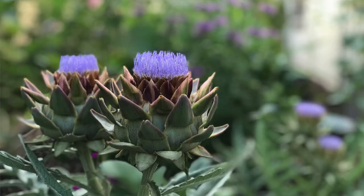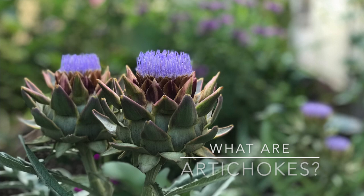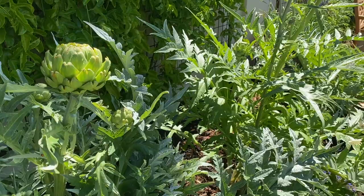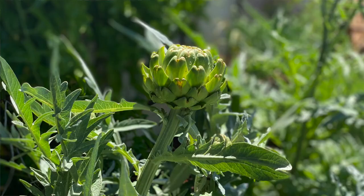The artichoke that we love to grow and eat is actually the edible flower bud of a native Mediterranean thistle-like plant. Artichokes are grown as a perennial in sunny, warm climates in zones 7 to 11 and are easy to grow if you have the room for them. In cooler zones, artichokes can also be grown as an annual.